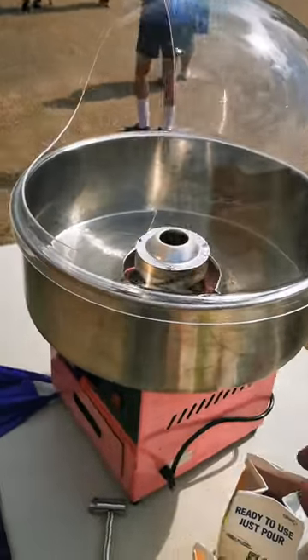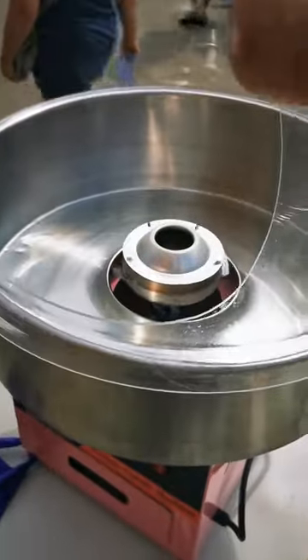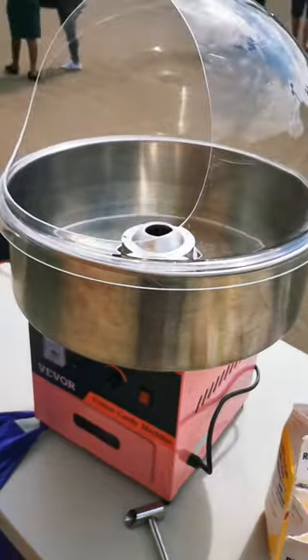Also, you've got to factor in the cost of the dome — the plastic dome — which costs just about as much as the machine, but it's absolutely worth it. You can't really use it without it. Well, you can, but our kitchen had cotton candy all over the place when we tried that.